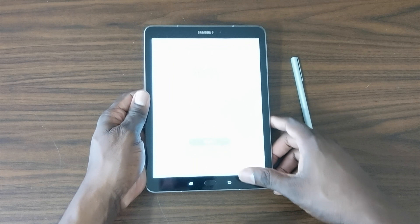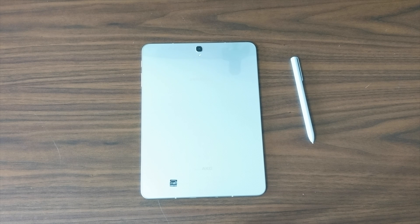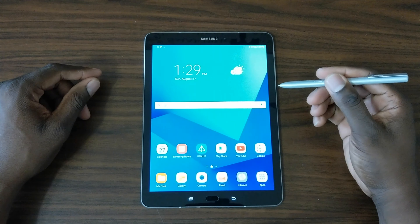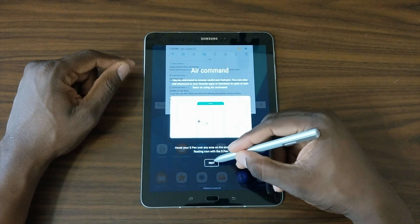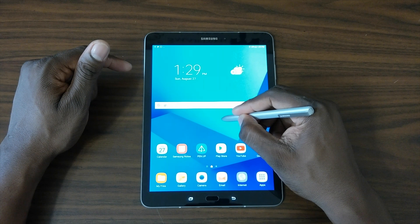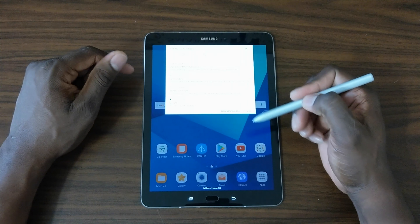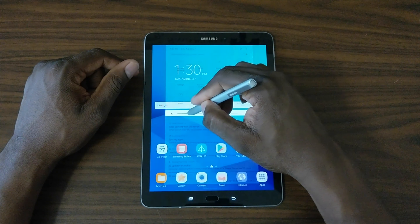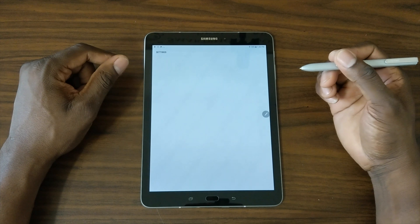The 256GB card goes in like that. I believe this does have a fingerprint reader. I don't want to bore you with all the setup screens, so I'll get into the tablet and be right back. Alright, I'm in and the tablet is all set up. I'm really impressed so far. You can use the S Pen for everything, and it's already giving me the option to use Air Command — it basically feels like I've got a bigger Galaxy Note. Let's get into Settings.